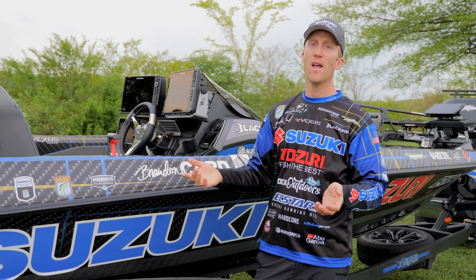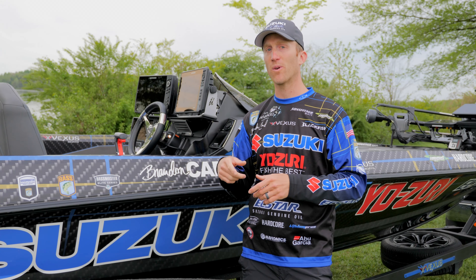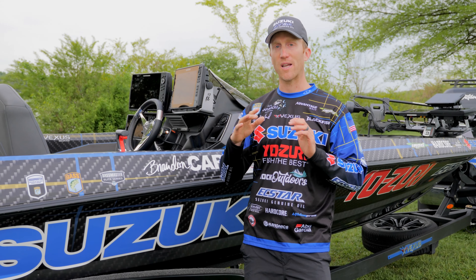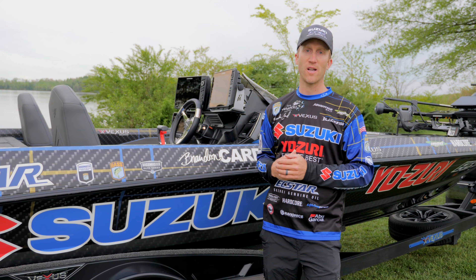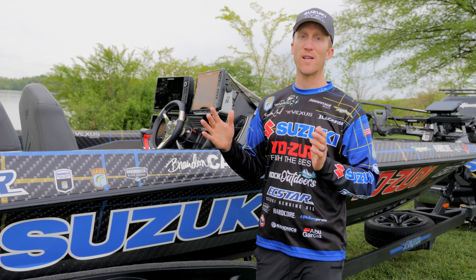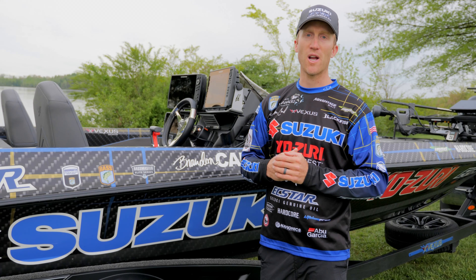That's really important. On the Sabine River, it was super important to see the depth. A lot of times last week when I was running, I could see that the depth was starting to shallow up and I could stop before I ran the boat up on a sandbar. So that through-hull Lowrance transducer is huge when you're running. Navionics mapping is definitely a must-have for fishing offshore and fishing shallow water — just being able to find where you need to fish.